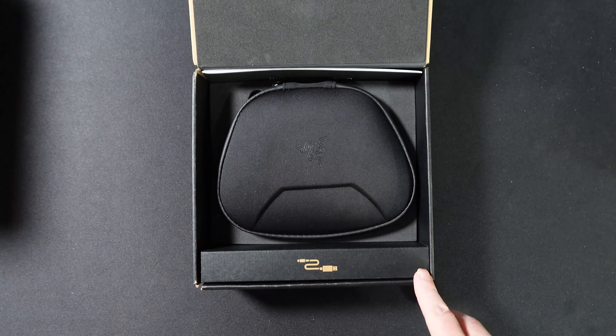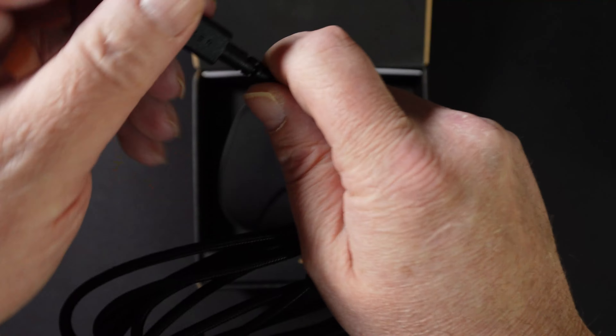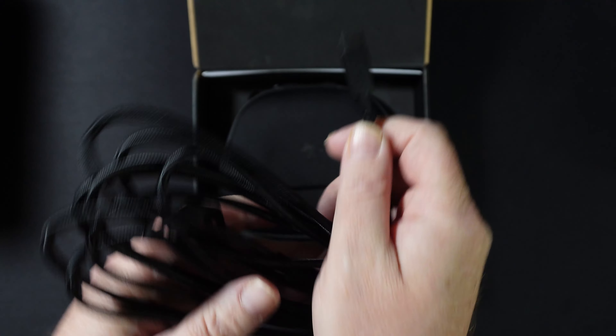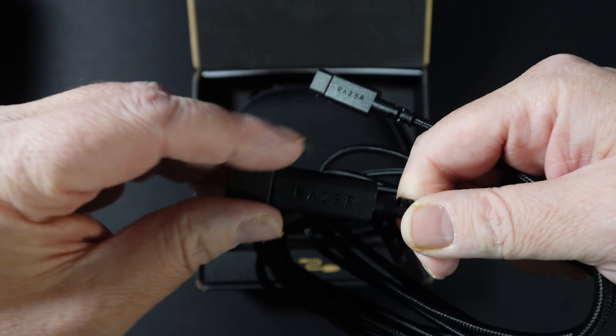We have the controller in its case here, but let's look at the cable. It comes with a USB-C to A cable, and they do have cable covers on it as well as a cable binding thing for transport.